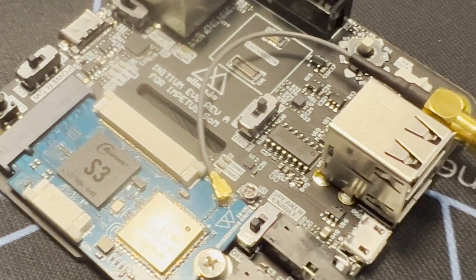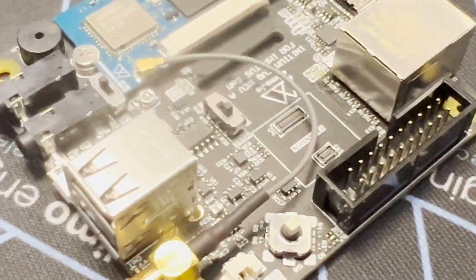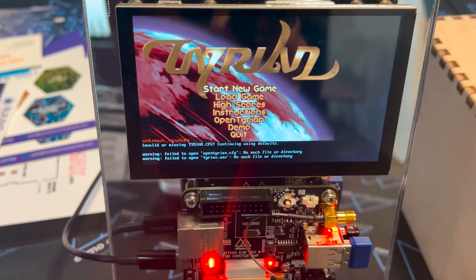Oh my god, that's tiny! It's going to be hard to see, but yes — I thought that was part of the silkscreen. But no, there's an actual connector in there. That's insane.